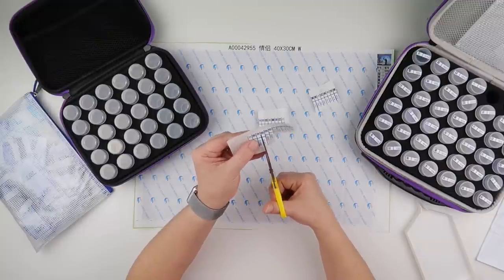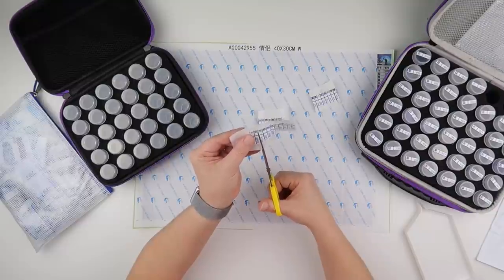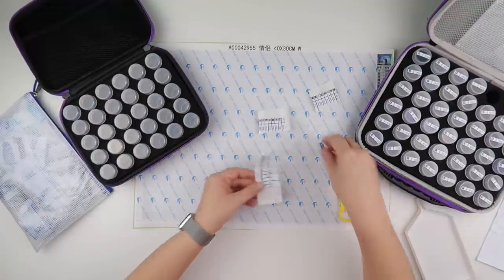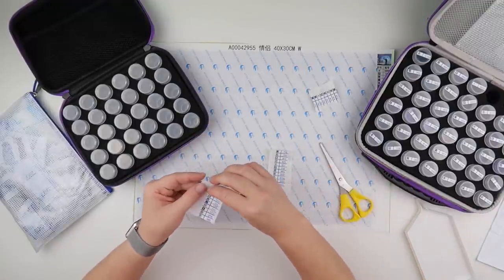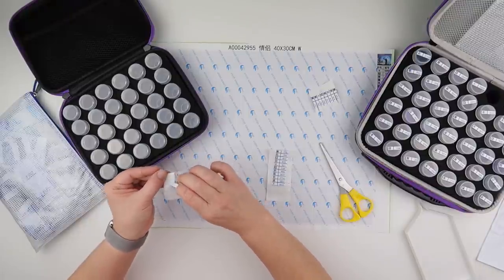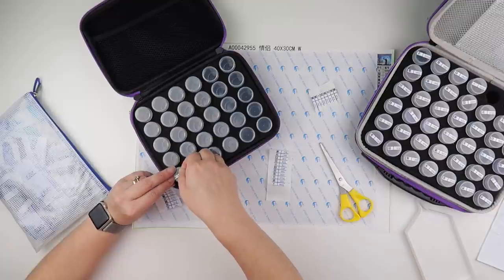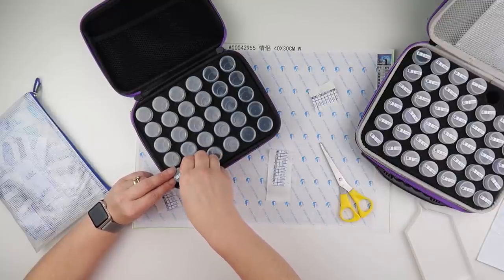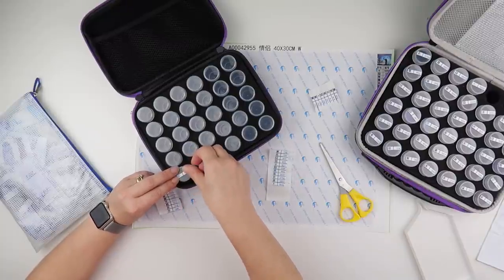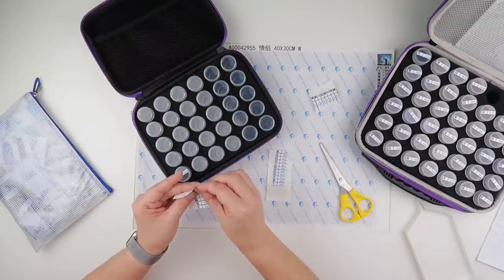I will show the completed paintings all at once but that will be when they're all done — that's why I'm not showing you what's been completed in this video, so you'll have to stay tuned. They put 5200 as the number to start with, which in DMC numbers is actually classed as B5200, with the letter going before the numbers, and Hongdawns seem to do the same thing.